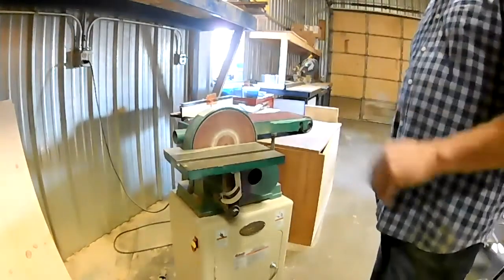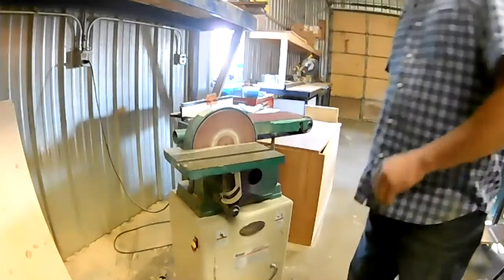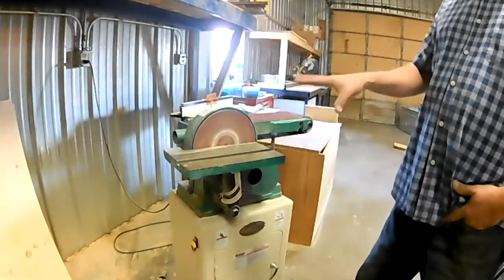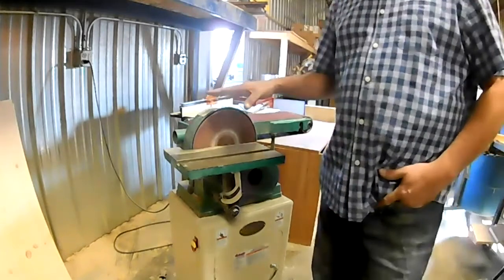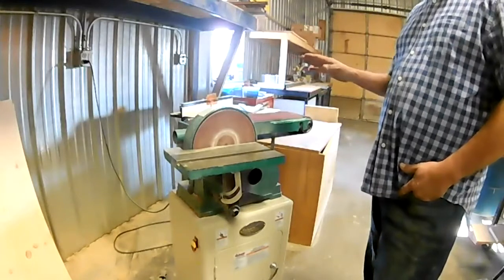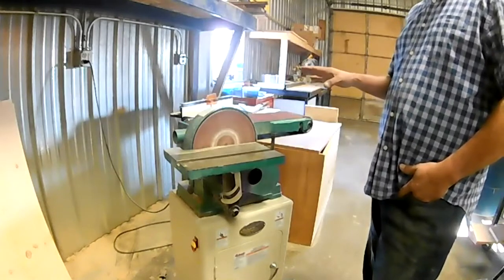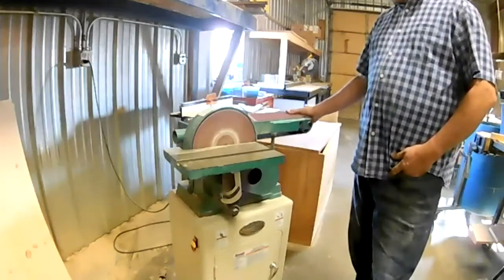Today we're going to talk about a combination sander. We mostly use the combination sander where it's most suited — sometimes sanding corners on top, sometimes sanding edges if we're trying to duplicate items. A lot of times when we're sanding curves, we'll use the curved portion of it.